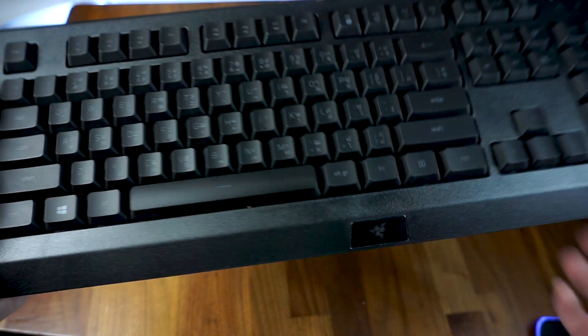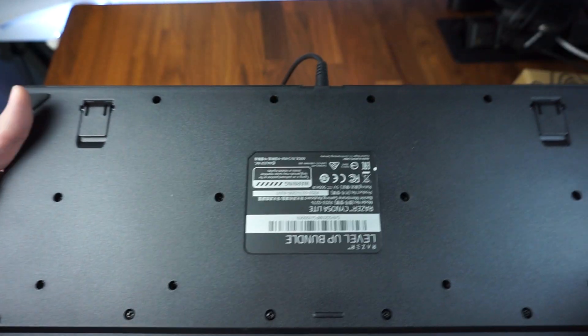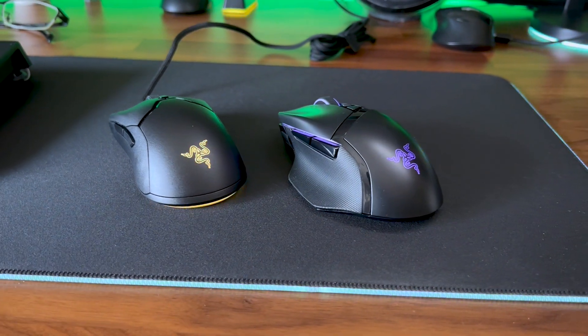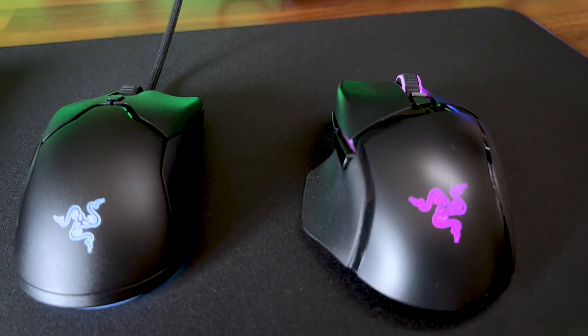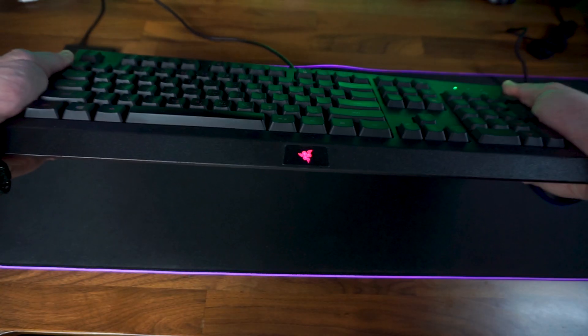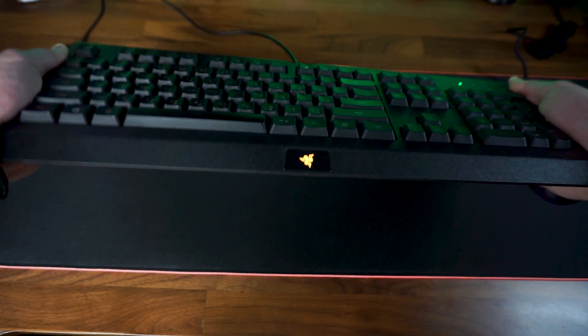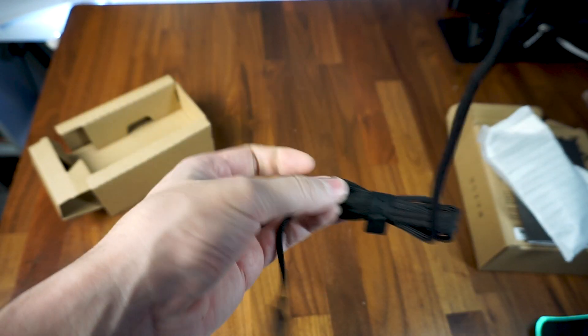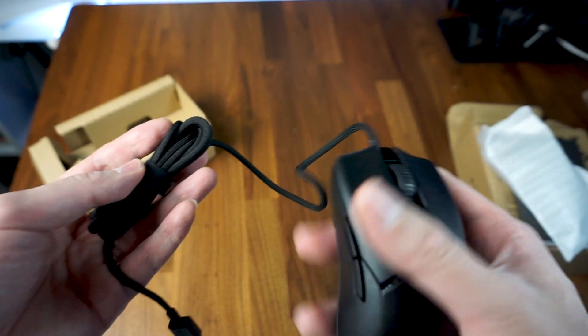Anyways, moving on to my initial impressions of the Cynosa Lite and the Viper Mini, I immediately noticed how the plastic used was a lot different than the plastic found in Razer's flagship models. More like a slightly lower grade of ABS resin was used compared to flagship models — it feels more coarse and plastic-y. But at the same time, it is still quite sturdy. The Cynosa Lite has very little flex, while the Viper Mini is very stiff and should be able to withstand those with a super strong grip. I was also happy to see that the Viper Mini came with Razer's Speed Flex braided cables, so that's definitely a bonus.